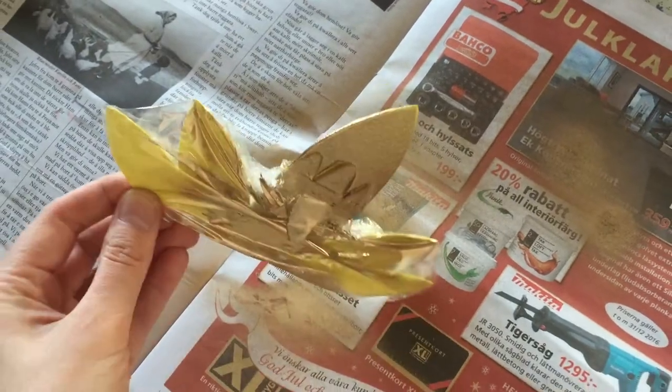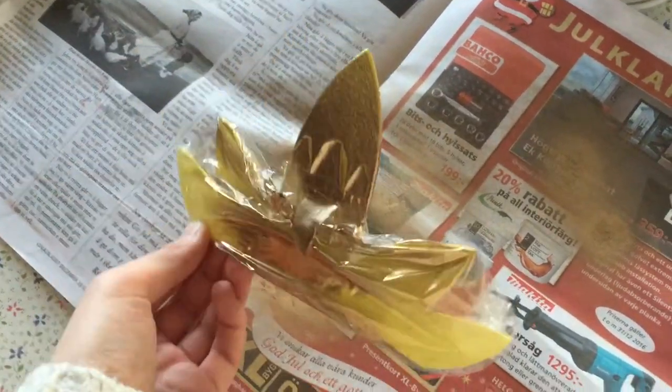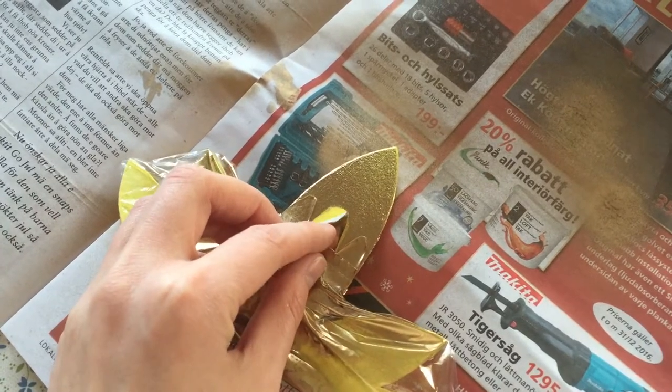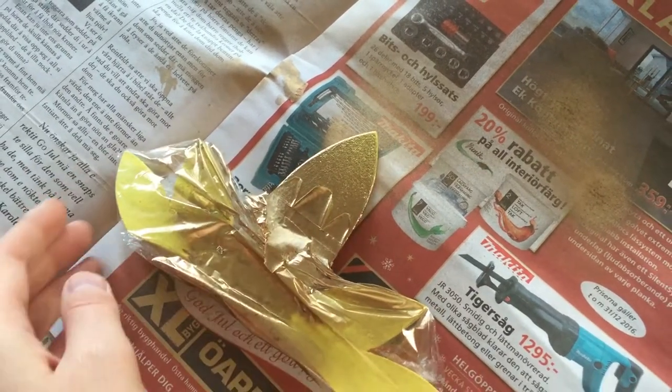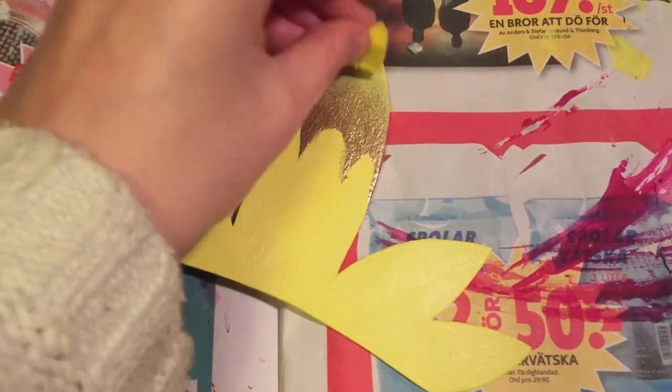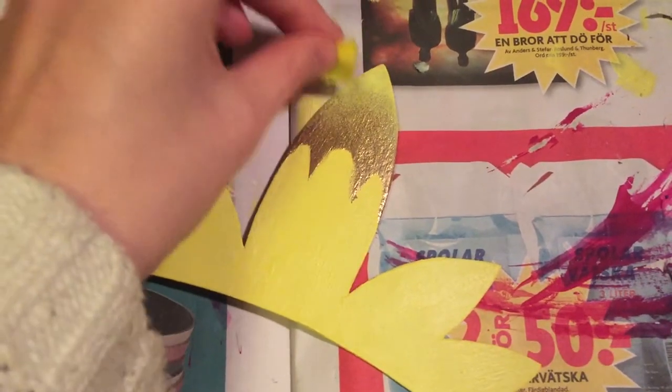The crown is made of worbla and I covered it and sprayed it with some gold spray paint. Though I did a bit too much, so I used a little sponge and dabbed on some yellow also.